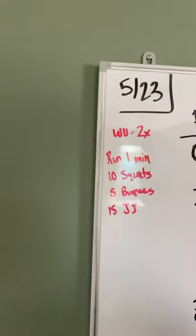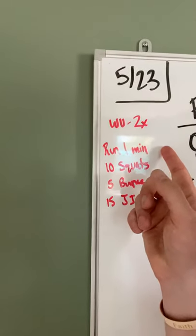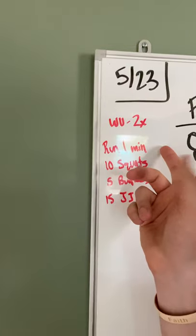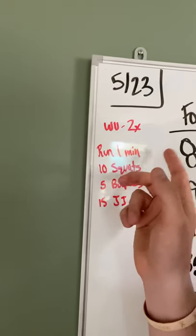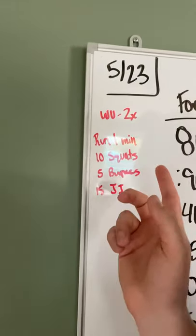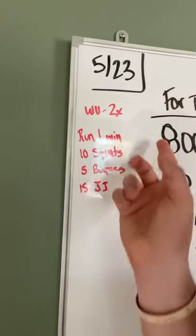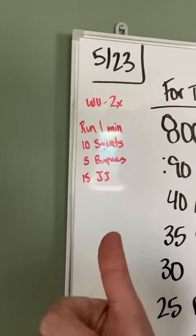Pretty straightforward — just need to get your body moving today. You're going to run through this two times. You're going to run for one minute. If you plan on biking, skiing, rowing, or swimming, mix that in with your warm-up here — do that movement for a minute. Then 10 air squats, 5 burpees, 15 jumping jacks. Two times: run a minute, 10 squats, 5 burpees, 15 jumping jacks. You're going to be plenty warm.